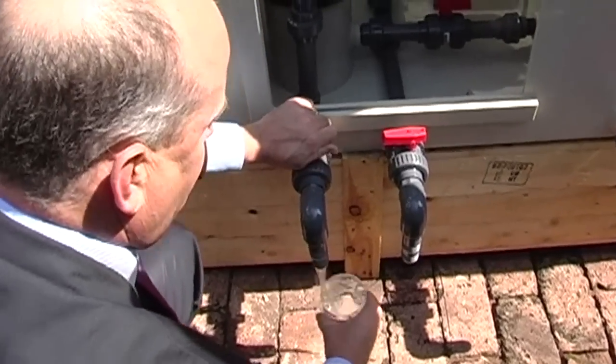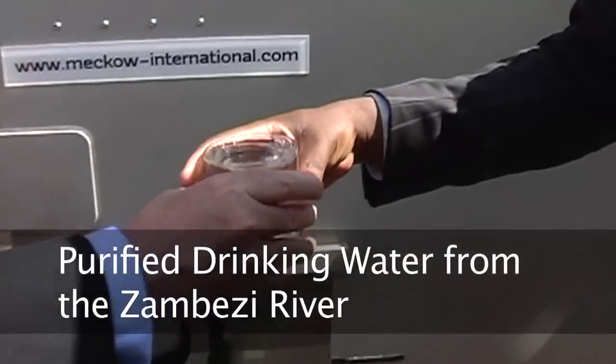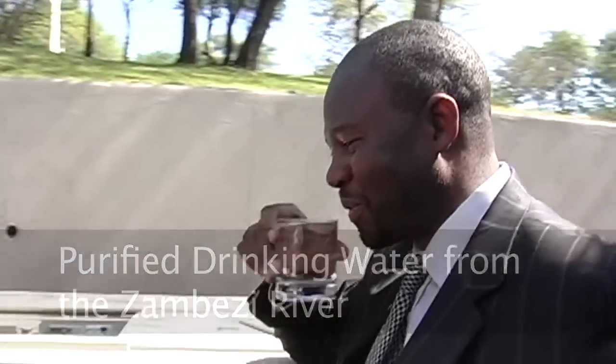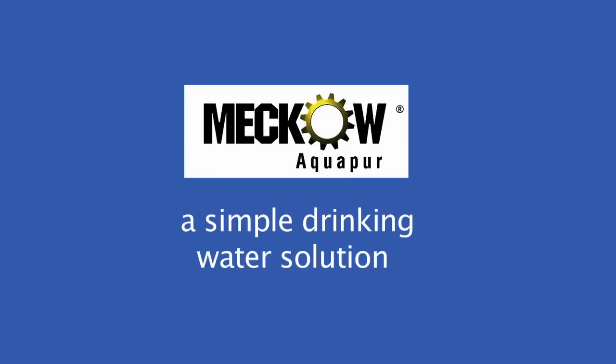The patented main filter is maintained by backwashing and has a life expectancy of up to 25 years. The Meco Aquapure is manufactured to international standards and is a simple drinking water solution.